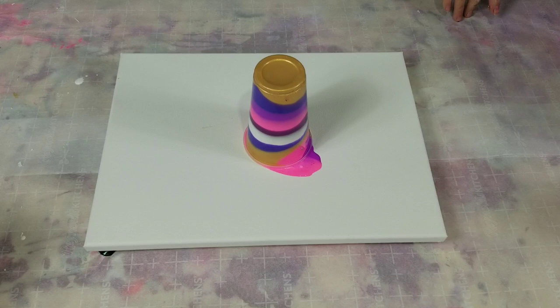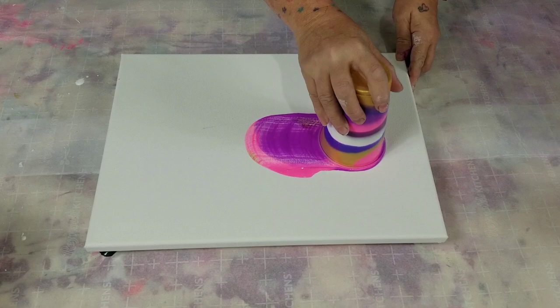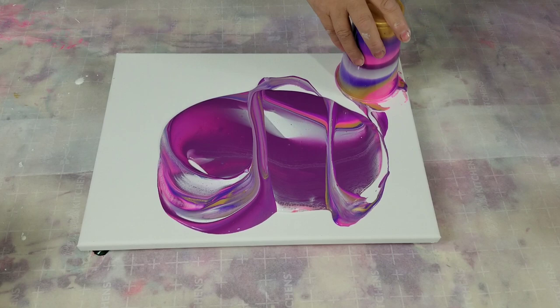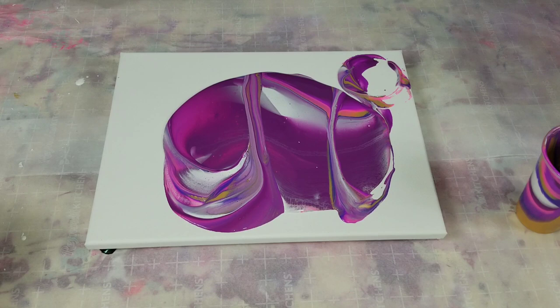I'm using Artist Lofts flow acrylic white and I'm gonna pour some of that in a cup here. I'm gonna slide this down this way a little bit, just gonna bring it over a smidge and then retorch it here a little bit.